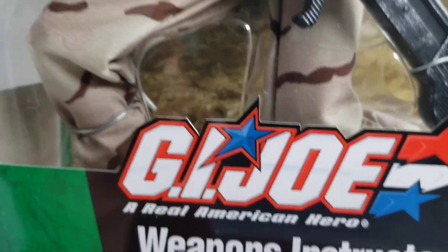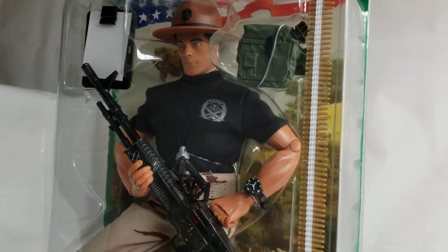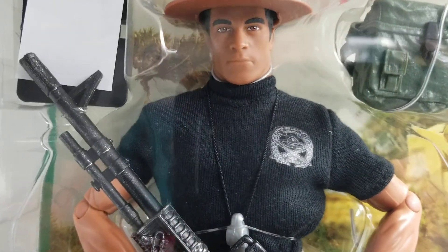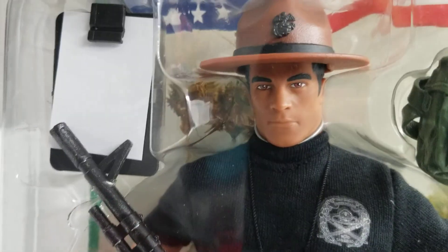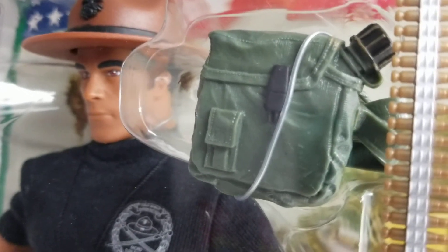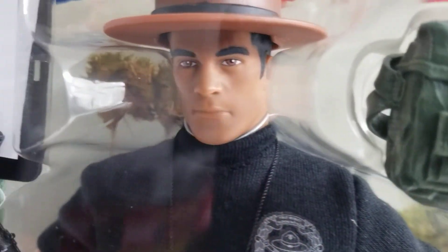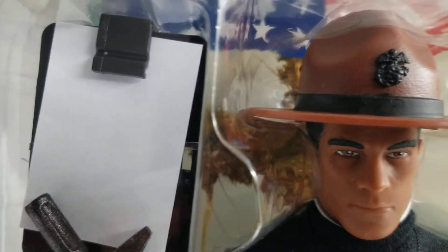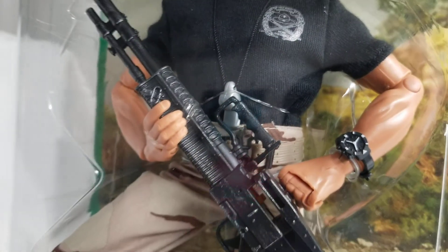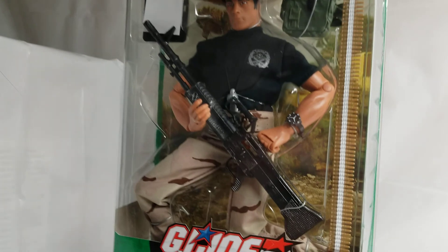As we've talked about in a few other videos, these carded figures could more than hold their own against the more deluxe GI Joe box sets. He came with a ton of stuff — this canteen is really cool-looking, plus a campaign hat and a beautiful head sculpt. That's what really got me about this figure — he came with so many accessories and really cool little knick-knack type accessories.